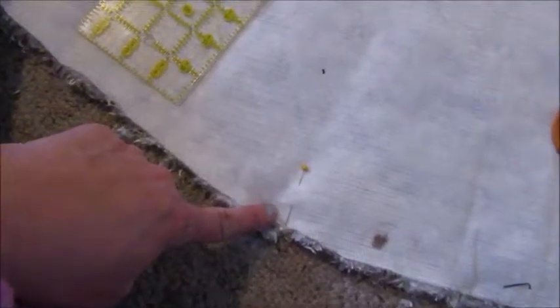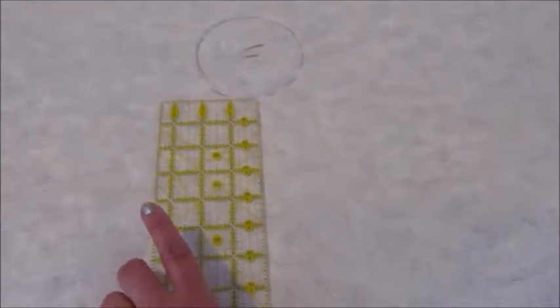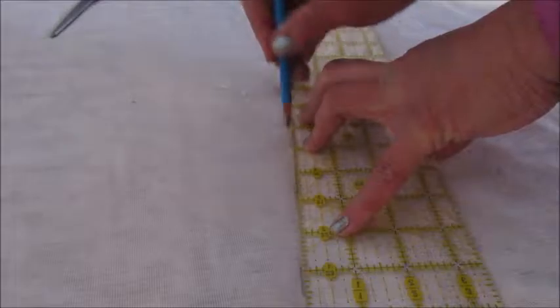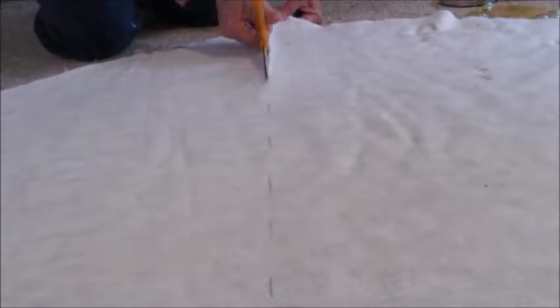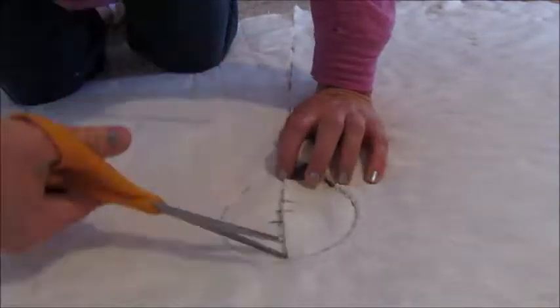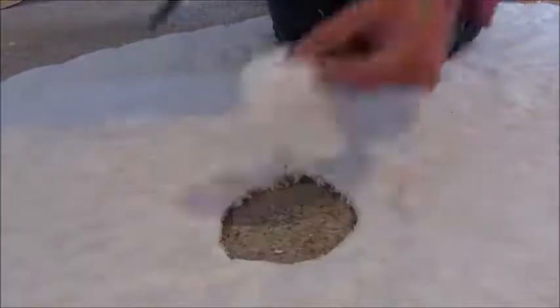Before I do any more cutting, I have my circle and my middle marked. I'm going to take my quilting ruler, set it where I think it's in the middle, and just draw a line down this area so I have a cutting guide. Now I have my circle in the middle and my cutting line down to the edge of the fabric.